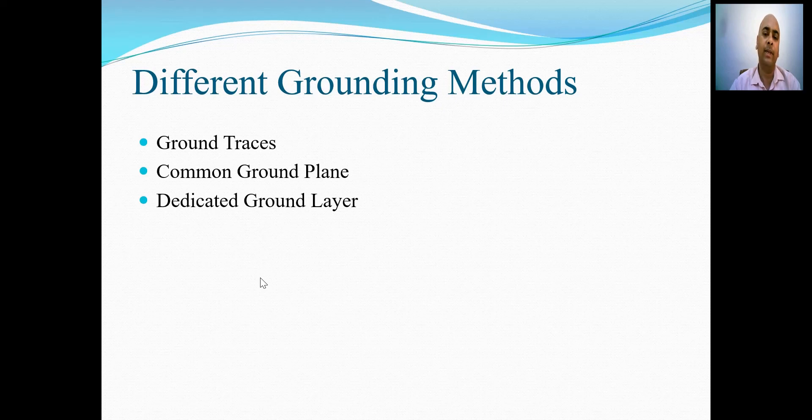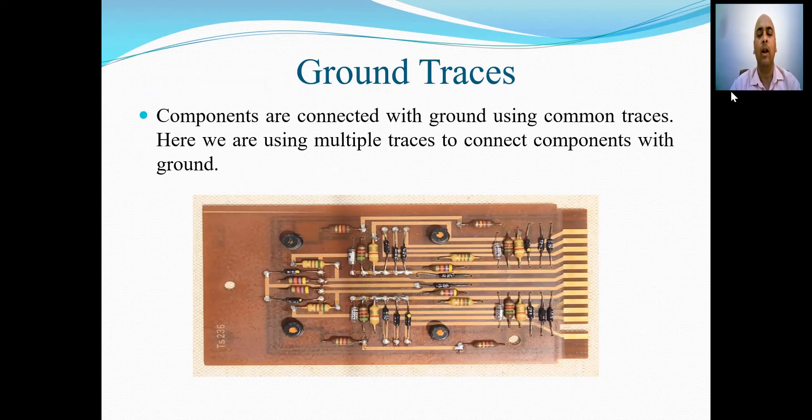Different techniques to obtain grounding include the ground traces, common ground plane, and dedicated ground layer. First is ground traces.